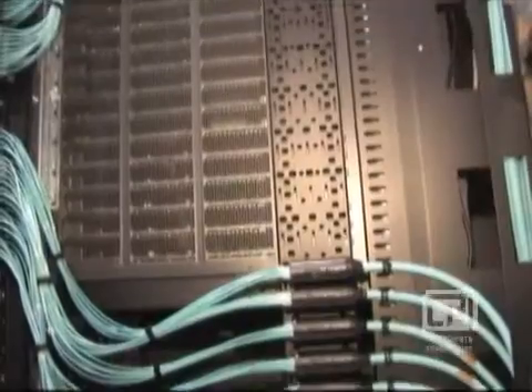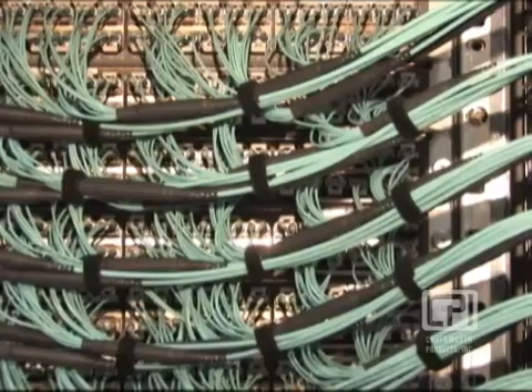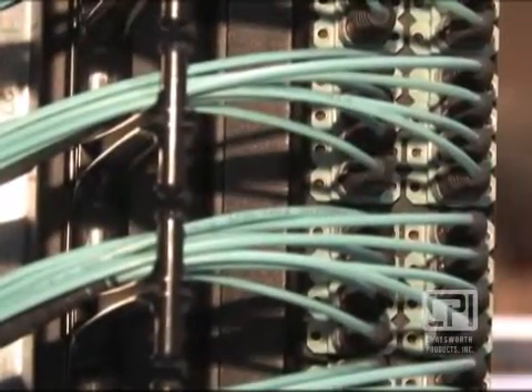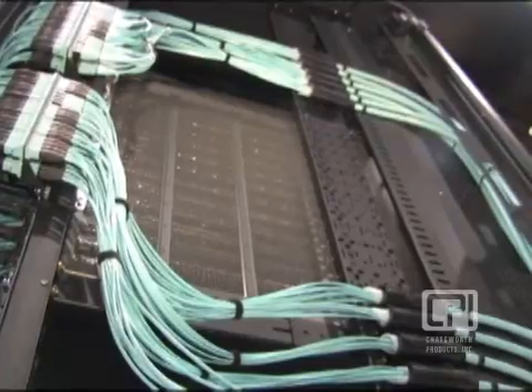Working with Corning, we now have application-specific cable harnesses supporting each line card. The individual fibers coming out of these line cards are brought into a harness which reduces the cable count and dramatically reduces the volume of cable next to your switch in the side of your cabinet. As we can see, the harnesses terminate in a 12-fiber MTP-style connector.